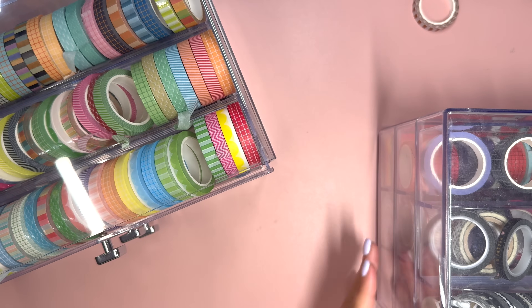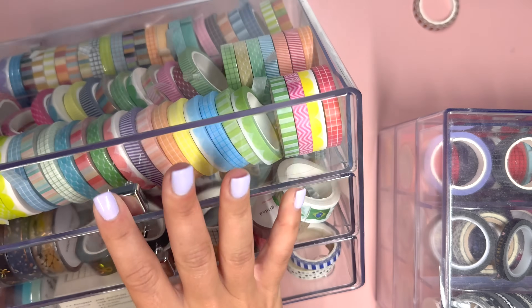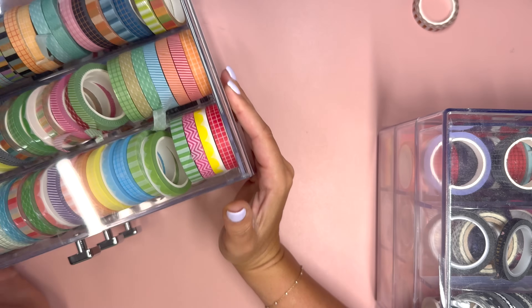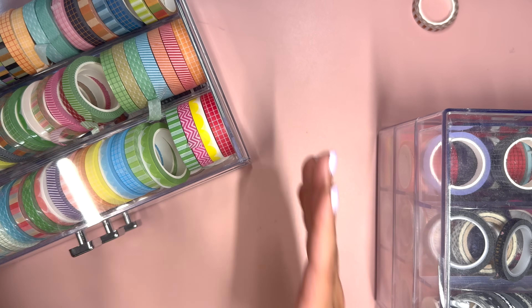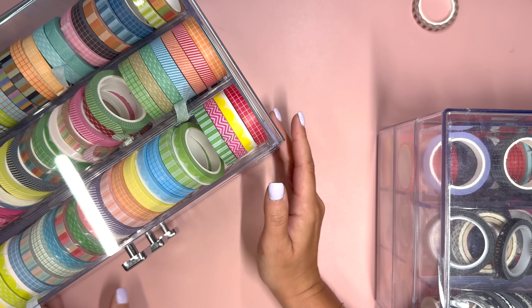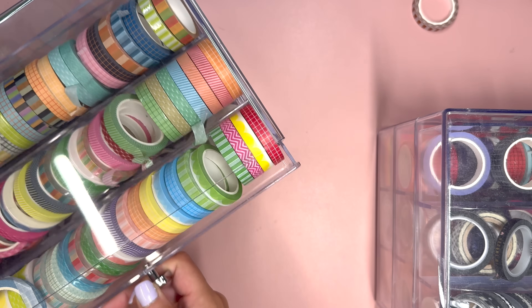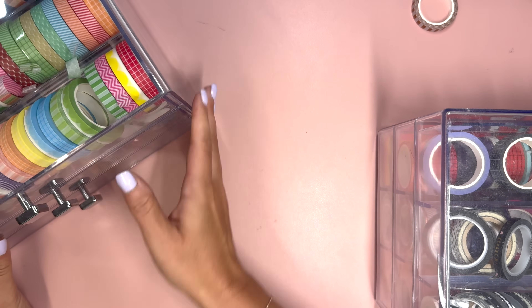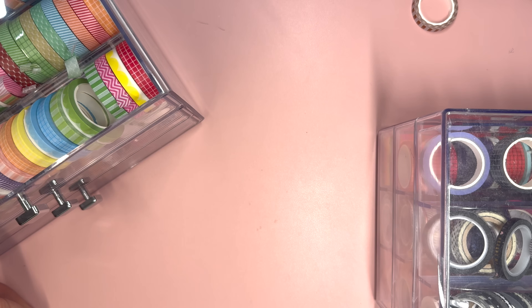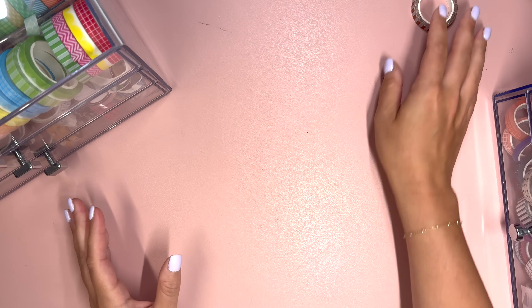I have these two big washi organizers — I'll link these in the description for you. I have them both on my bookshelf. And even though I have the washi in them, every time I reach for washi in a video I can just reach and pull it out mid-video, things are a mess. They're not really organized, they're falling over. And I figured it was time to get them organized. I also have a lot of washi that's just kind of piled up on my desk.